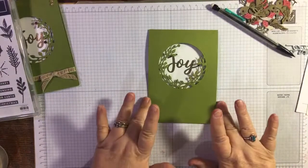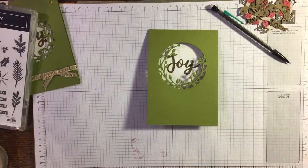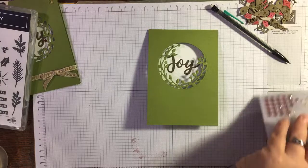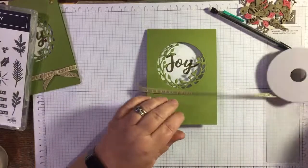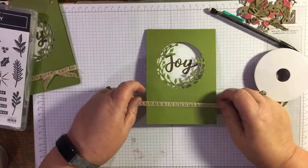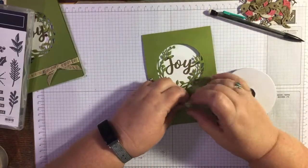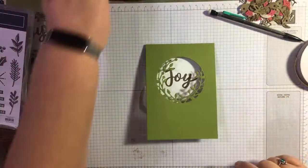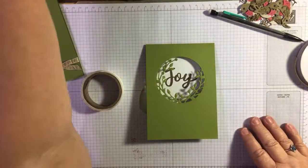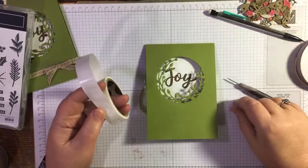I used the pleated ribbon from the Boho Indigo Medley — I put it out ready but then couldn't find it, but here it is. The other embellishment is the Wonderful Gems, so keep an eye that I don't lose them! I'll cut it just a bit longer than I need, trim it when I get round, and put the bow over the top of the join. My glue dots are here, and my pokey tool — a technical term in the craft world, at least for me anyway!